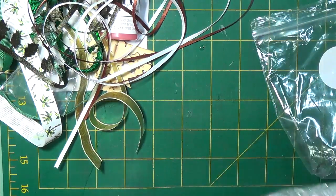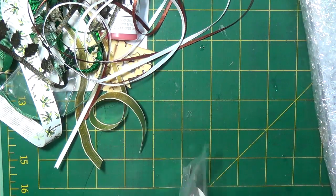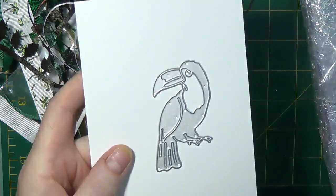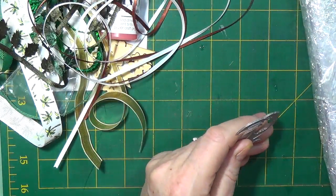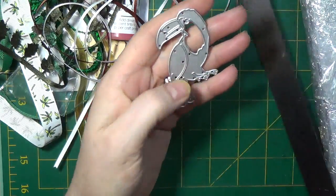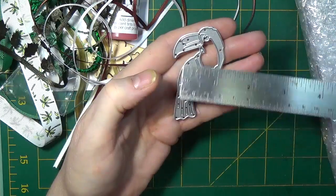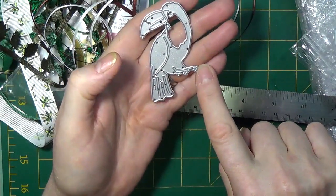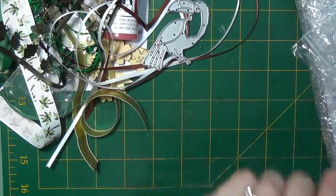That's all that's in the embellishment bag with the exception of this die. Let's see — it's a bird. The dimensions: two and three-quarter inches from the top of its head to the bottom of its tail, and then width-wise about one and a half inches from cut line to cut line.